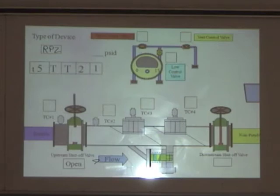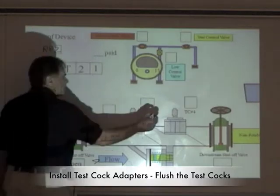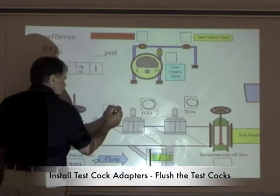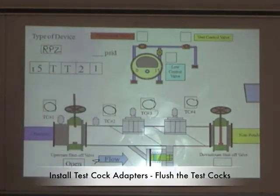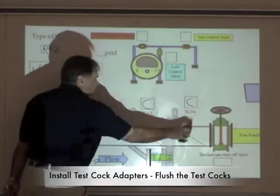We need to install our adapters and flush. We install our adapters and flush by opening up test stop number four, then test stop number three, test stop number two, test stop number one. Then we close test stop number one, test stop number two, test stop number three, and test stop number four.